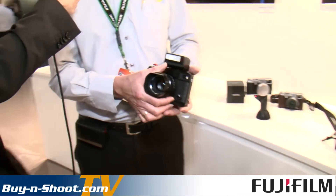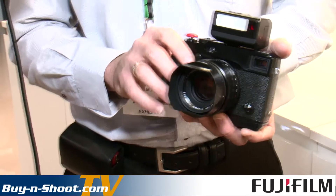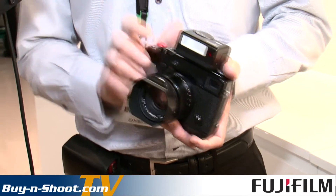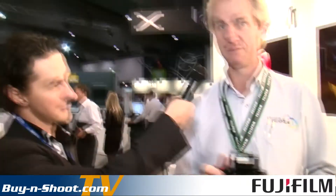The X-Pro1 is certainly getting a lot of press at the moment and it's a fantastic camera. On the stand we've actually got a complete setup with quite a number of these. I've got the new flash here, which works extraordinarily well. This is actually the camera I use at the moment. I've just upgraded it with the latest firmware and it is running really well — much faster, in particular manual focus.